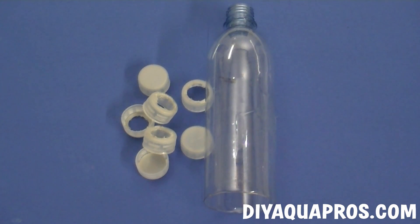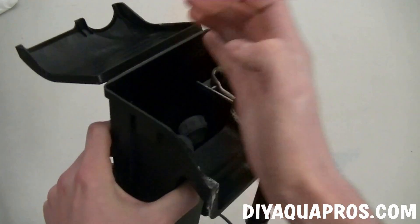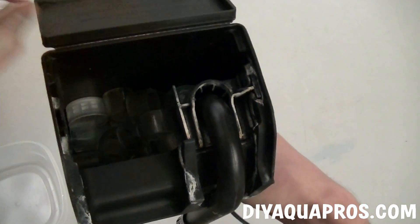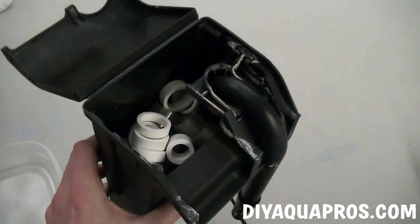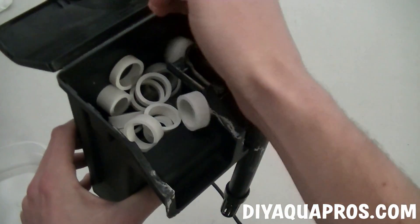The caps we use need no preparation and can simply be added to the filter. In this example, we're going to add our DIY media to a hang-on-back filter. We start by adding the most lightweight media, being the caps, first. Next comes the pieces of vinyl tubing, followed by the cut pieces of PVC pipe. This media is more dense than the other two forms and thus shouldn't float out of the filter when fully submerged.